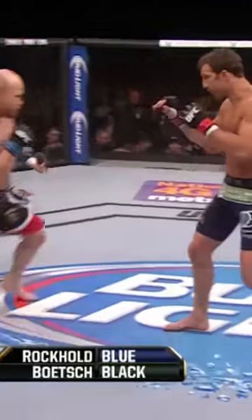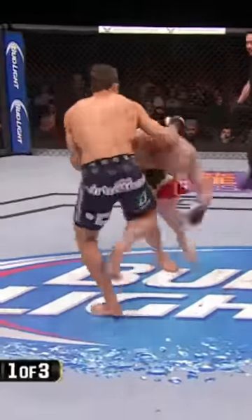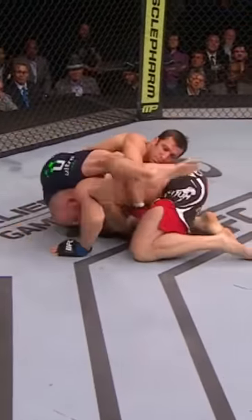Look for body shots, as I mentioned, from Luke Rockhold. Boach looking for the takedown. Wow, beautiful scramble there. Rockhold on top. Boach holding on to that single.